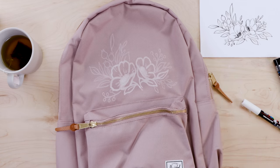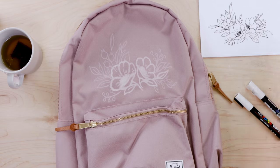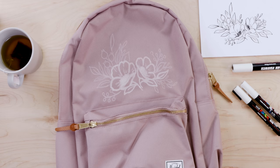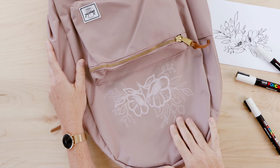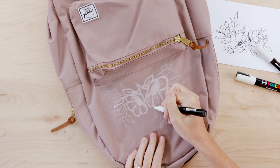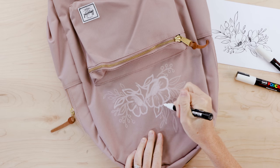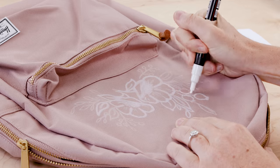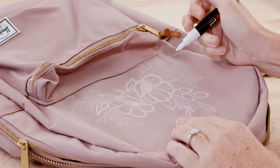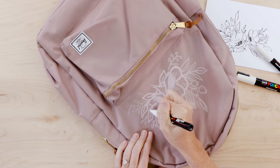Posca pens come in many colors — I think around 60 — but I used white for that classic, simple feel. I left the design alone for a couple of hours to let it dry completely, then went over it another two times. I'm not sure there was a major benefit to waiting, I think I just needed a break because it was a little stressful. But just build up that color and eventually it will be nice and opaque and your design will really stand out.